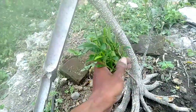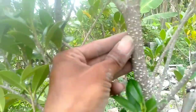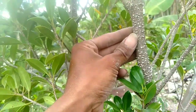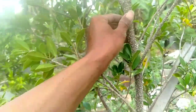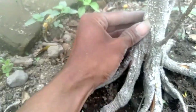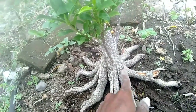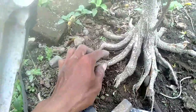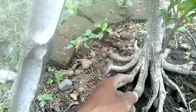Ini dulu dari ukuran sudah lumayan gede. Segini kurang lebih sejempol tangan. Ini sekarang posisinya sudah segini.